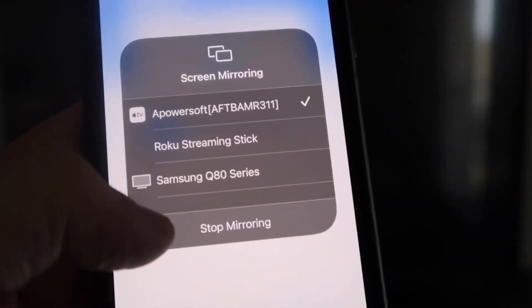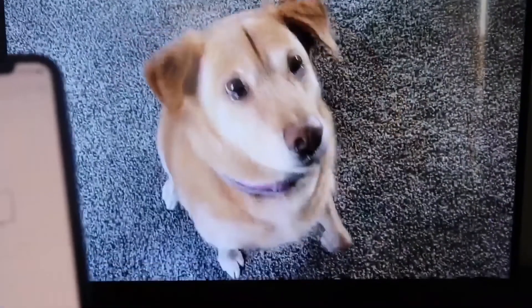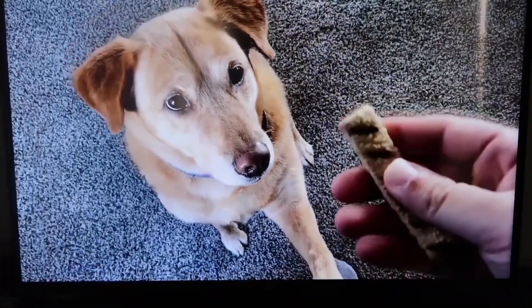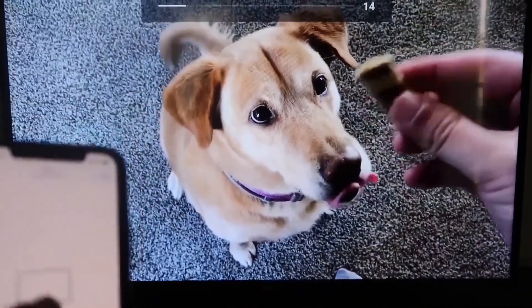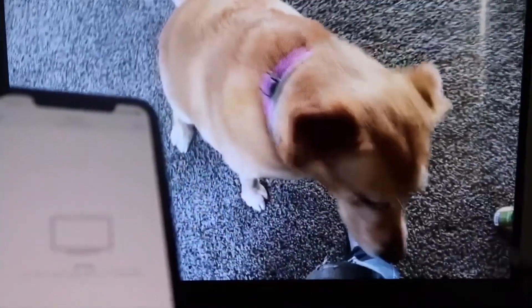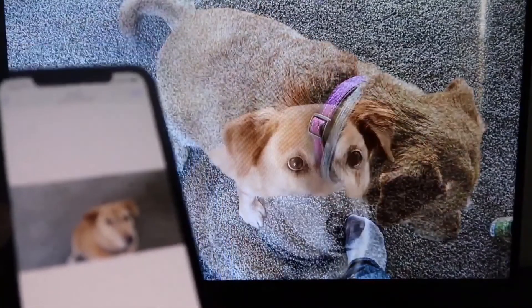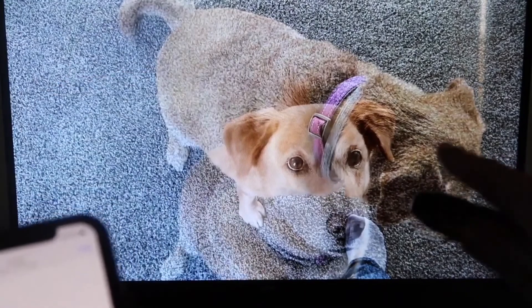Let me give you a quick test of how this works. If you want to stop mirroring, just swipe down from the top right and click the Stop Mirroring button. But let's go ahead and play something from my camera roll — a video I recorded with my dog. It's playing directly from my phone right to the TV, and the great thing is the sound is coming from the TV and not from the phone. That's how you mirror your iPhone to your Fire Stick.